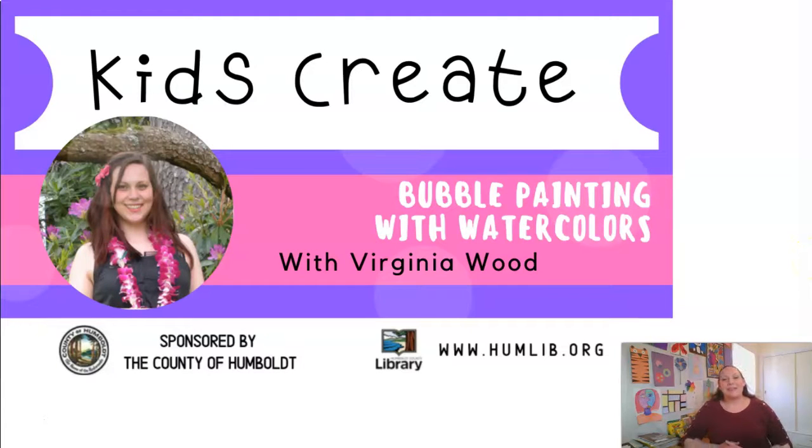Hello Kids Create participants. My name is Virginia Wood and I'm an artist and educator living in Humboldt County. Today I'm going to teach you how to make a bubble painting using watercolors.